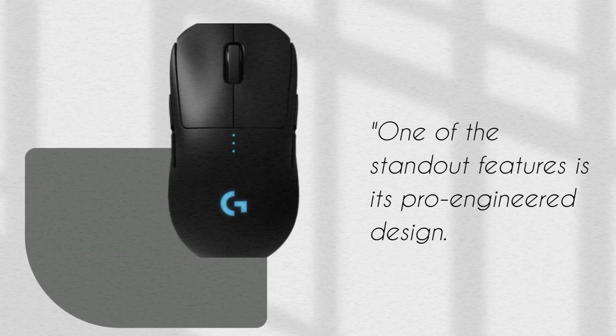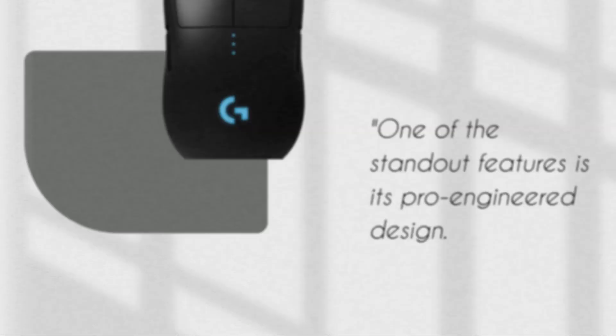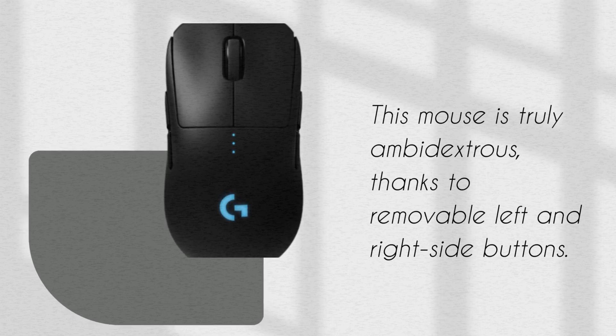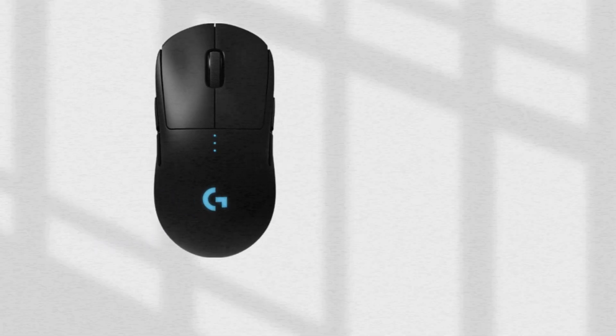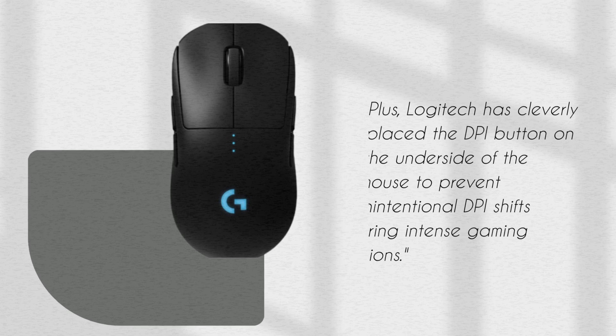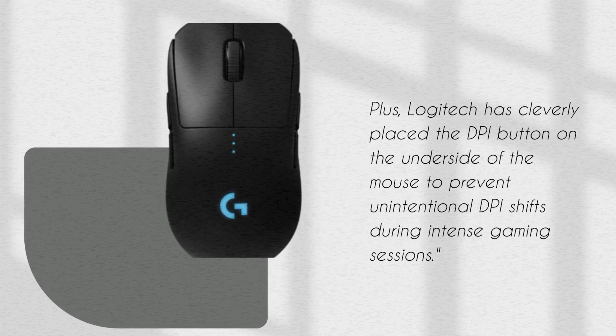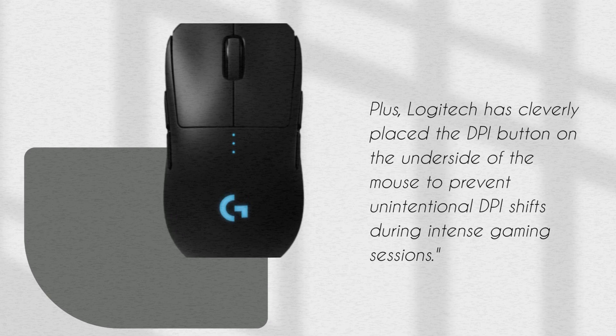One of the standout features is its pro-engineered design. This mouse is truly ambidextrous, thanks to removable left and right-side buttons. Plus, Logitech has cleverly placed the DPI button on the underside of the mouse to prevent unintentional DPI shifts during intense gaming sessions.